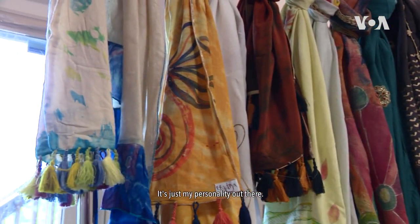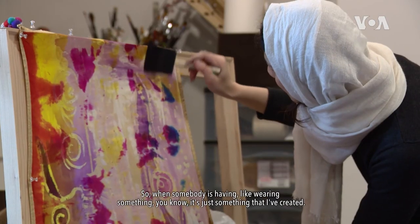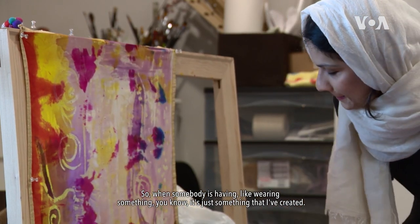It's just my personality out there. So when somebody is wearing something, it's just something that I've created.